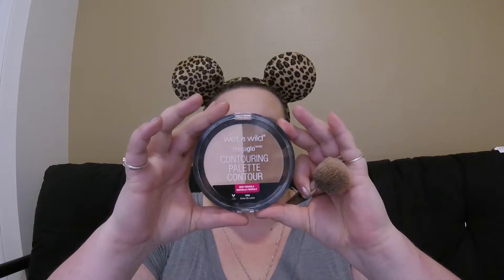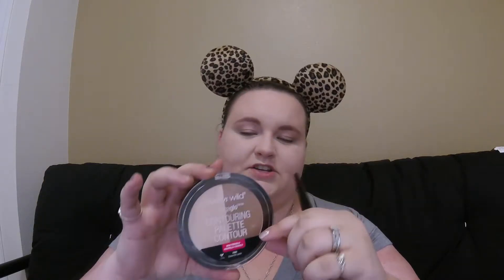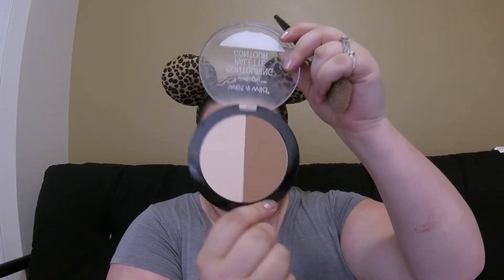Next we are gonna go in with our contour color and that is our Mega Glo palette from Wet n Wild. This is in Dulce de Leche and I'm gonna go in with the dark shade right here and apply this to the contours of my face to bring some shading.